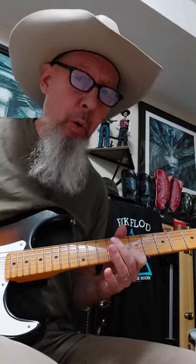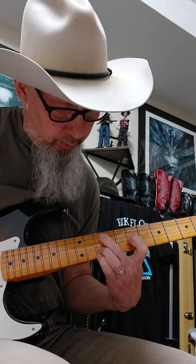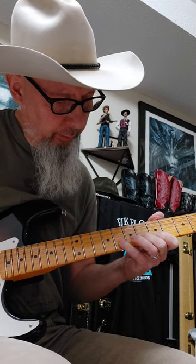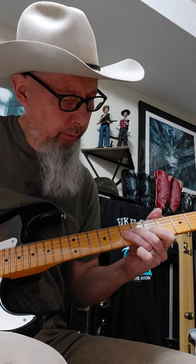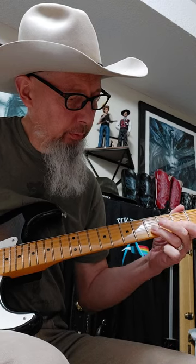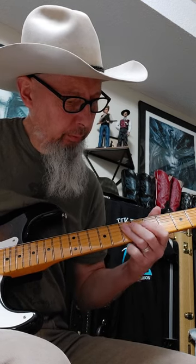Now here's a fun chord — go all the way down here to your tenth fret on the B string. It's really important to be in this position. So we're going to go through this from the top, going through each section we've covered.